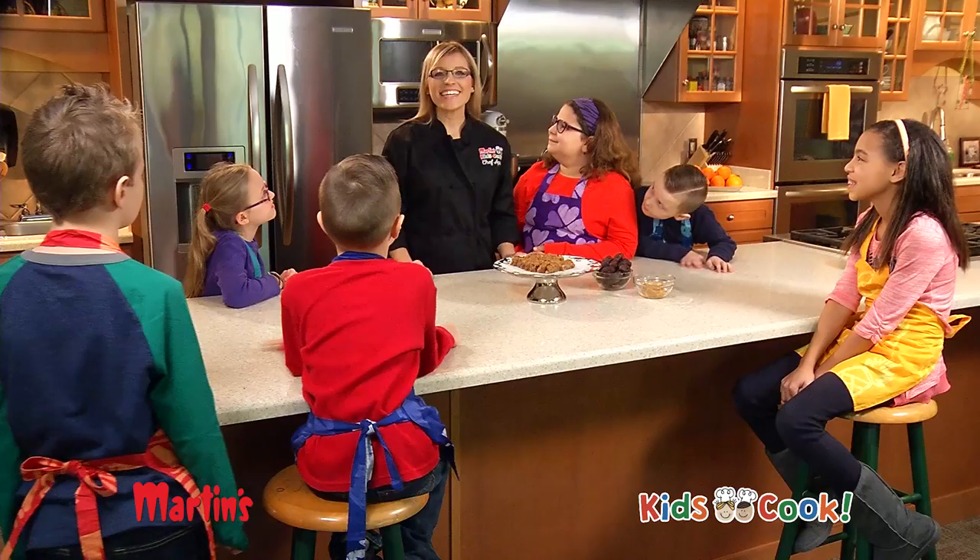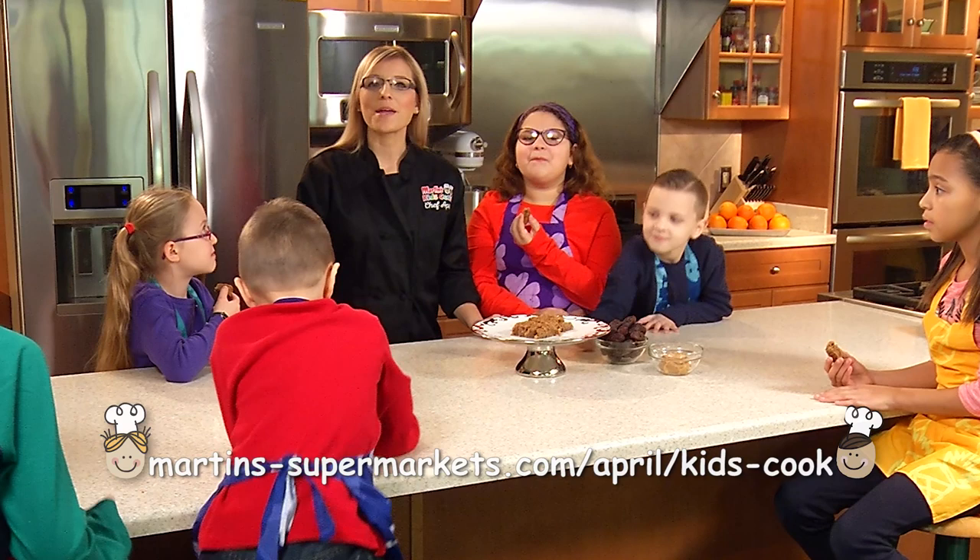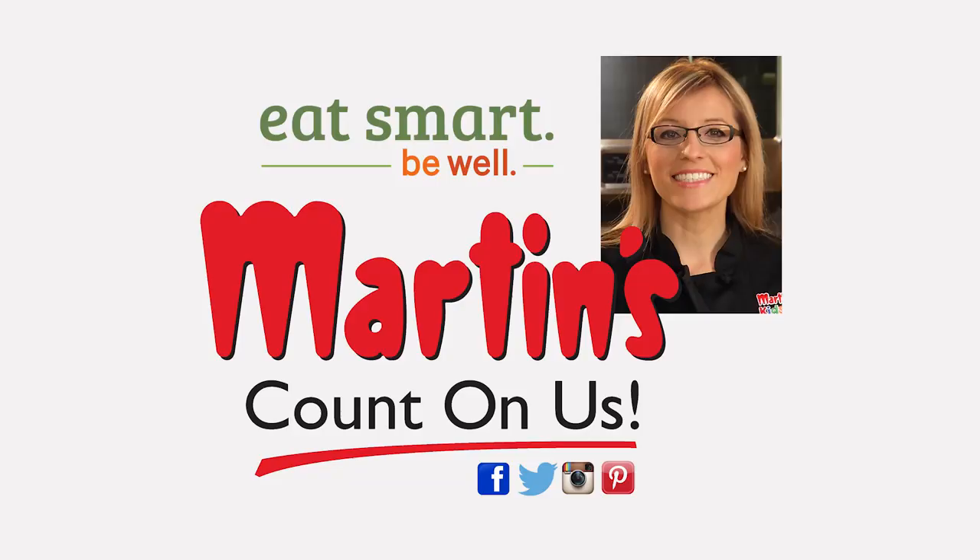Easy and fun, right? Yeah! For more of my Kids Cook recipes, visit my blog at Martin's Supermarket April Kids Cook. I'm Martin's chef April Howell with this month's episode of Kids Cook! Remember kids, Martin's wants you to eat smart, be well.